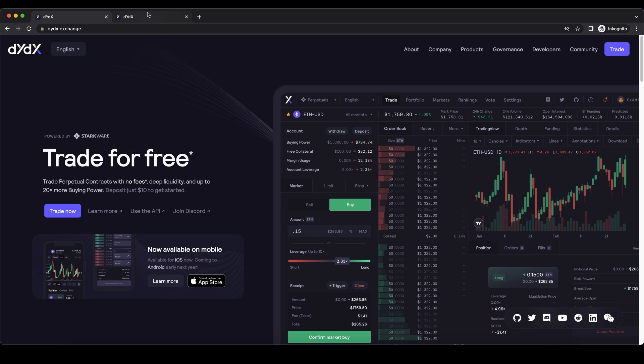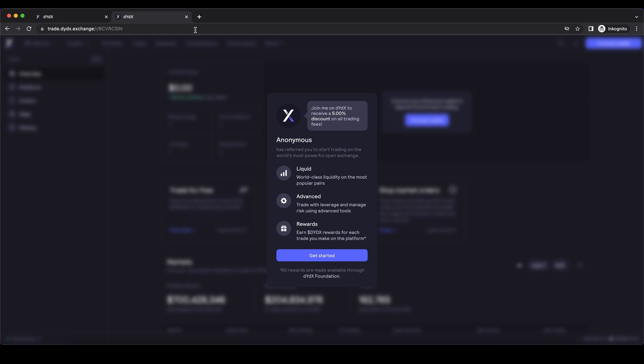If you want to create an account, you can simply go down to the video description, click on the link and then you will get to exactly this page right here. You will get a 5% discount on all trading fees forever. Simply go down to the link and you can start directly from here.